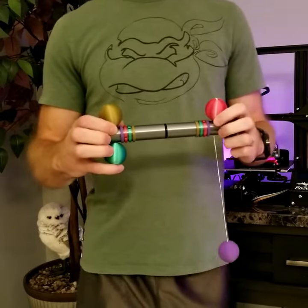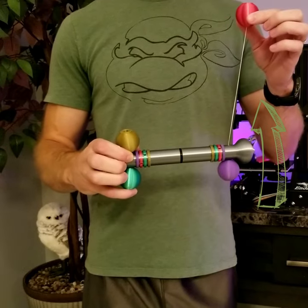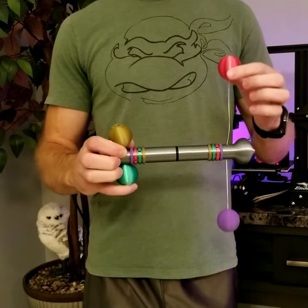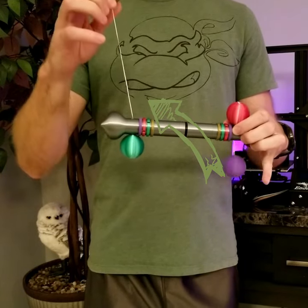This is the pom-pom stick illusion. It can be very deceiving. If you pay attention you can see that the red ball is attached to the purple ball. But the gold ball is also attached to the purple ball.